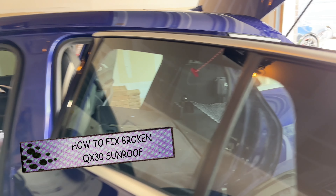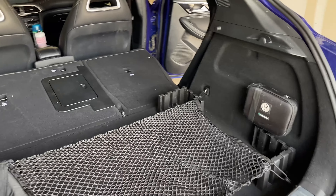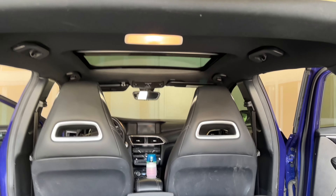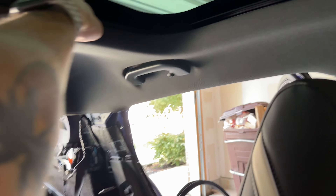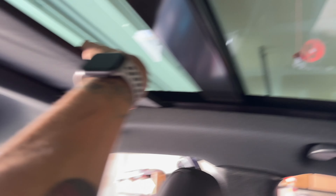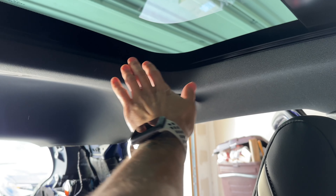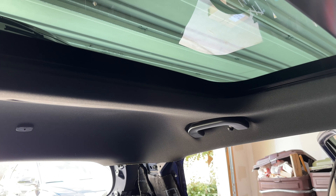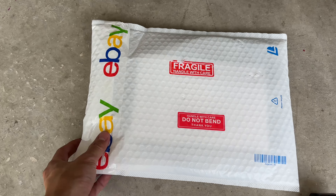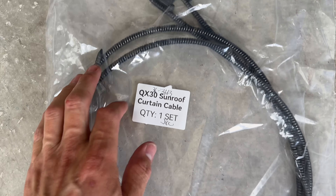We're going to fix the sunroof on the QX30 today because it doesn't open or close anymore. The little cable broke. Mine is stuck all the way back — the sunroof won't move by itself because the little clips are broken on the side, which I'll show you when we dismantle it. Here we go — good old eBay, $150 for this piece.